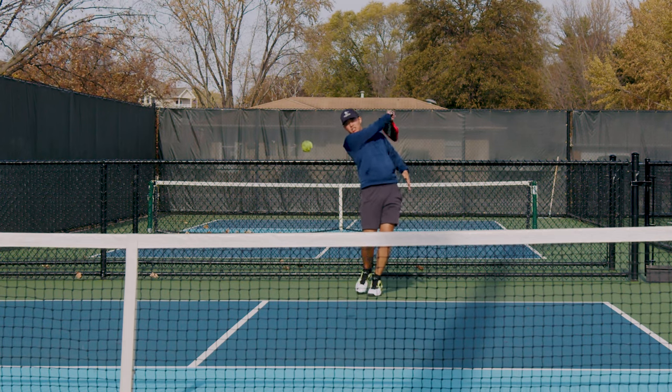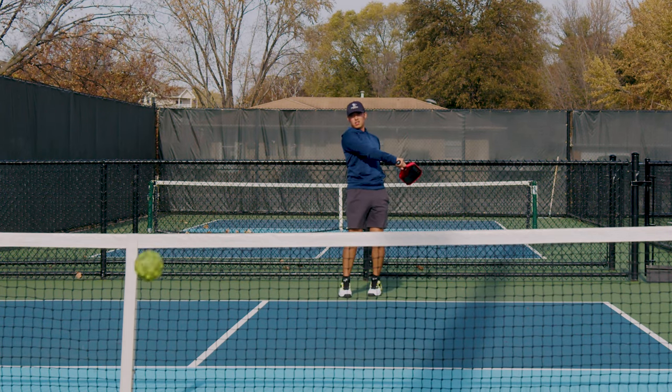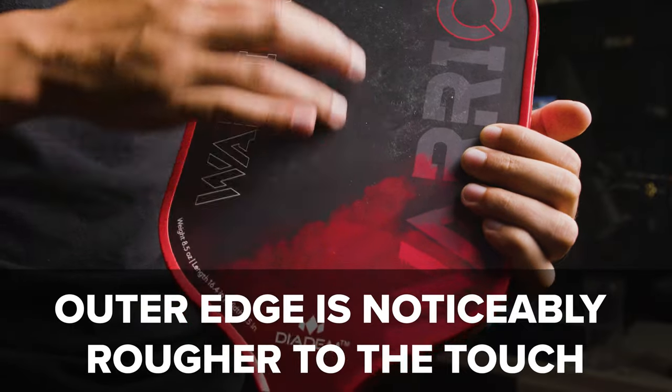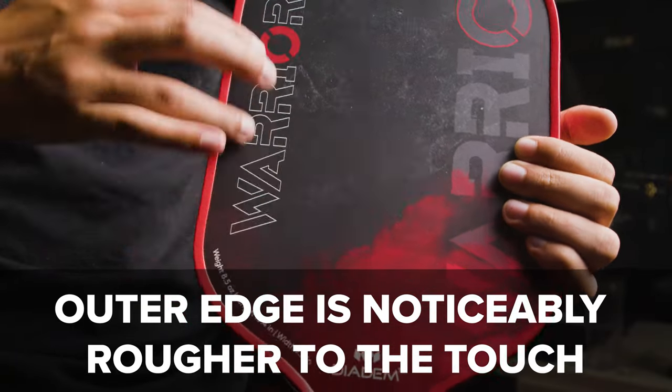In the 10 days that I've had the paddle, the grit is already wearing down a noticeable amount. It's not smooth or anything — you can still totally feel the texture — but it's definitely smoother than when I got it. That makes me worried that if in the first 10 days it's already wearing out, what's it going to be like a month or two months from now? That's something I'm going to have to save for the full review, but it is something I am quite concerned about right now.